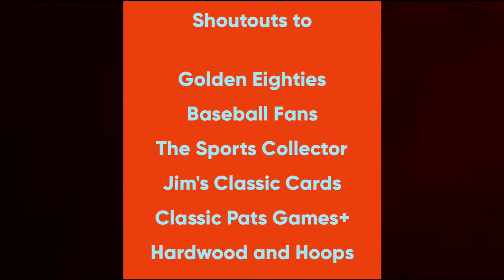Tonight on MicLine, this is going to be a repeat of Wednesday Overnight Wrappers from Season 1. This is going to be 1990 Baseball Wrappers.